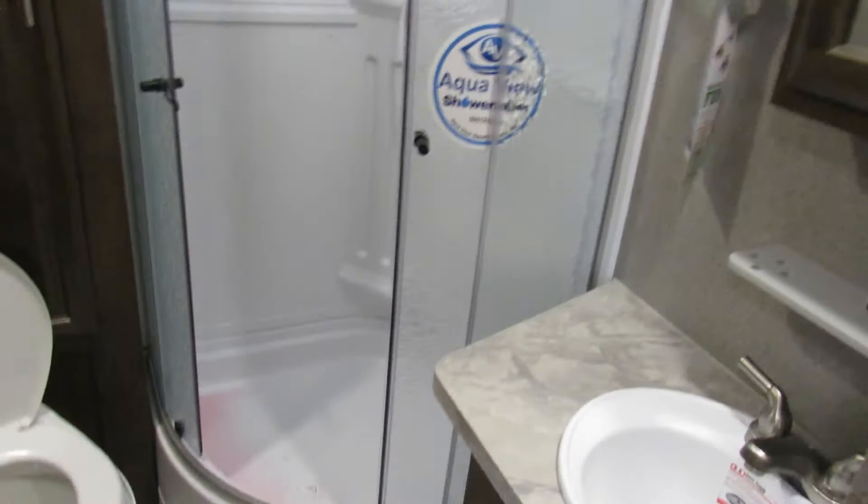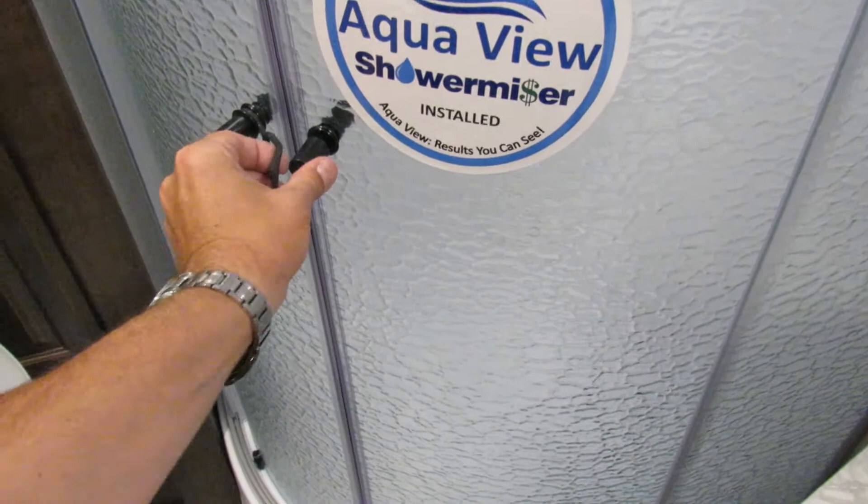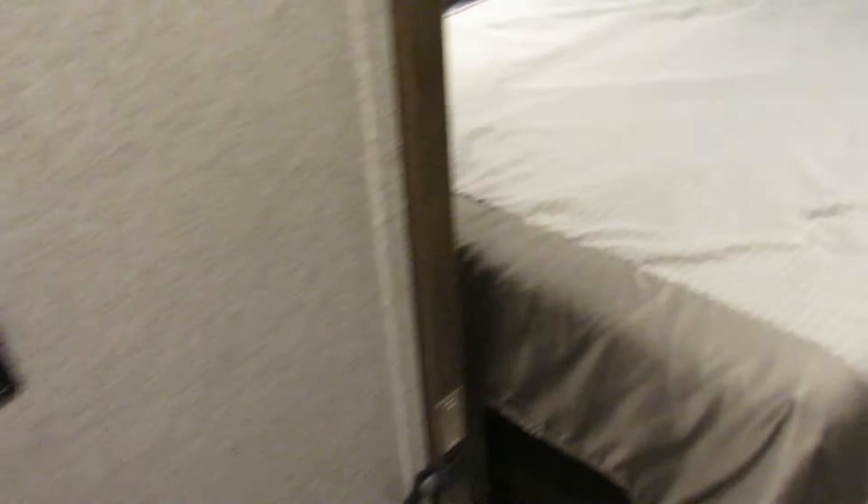When in route, definitely make sure this is closed because that is glass and it will break. This is your carbon monoxide detector — it runs directly off 12 volts, so as I mentioned, if you're not using the trailer for a period of time, disconnect the battery.